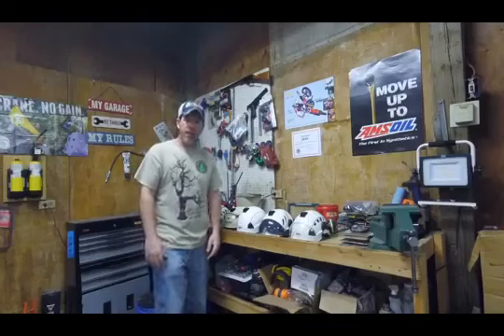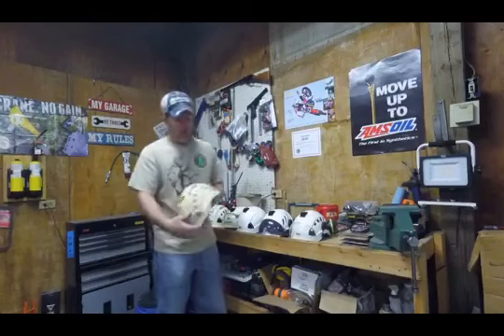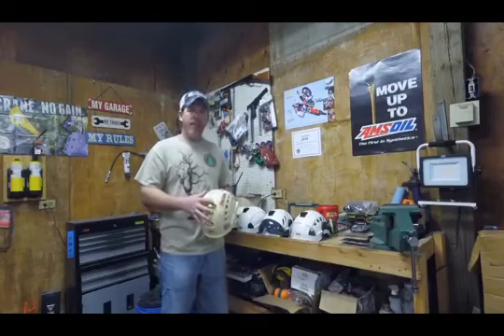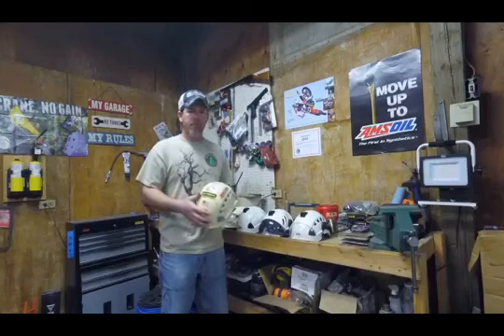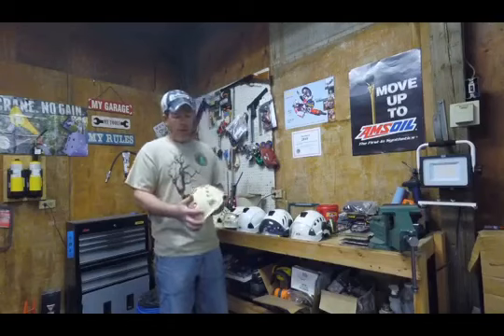Hey, it's Cory, back again with Bark, and we're going to do a rundown on helmets. Something to consider when you're climbing is it's definitely a good idea to have a helmet. You never know when you might get a slip, something might break, come down on you. So it's always good to be protected, and we do that by wearing a helmet.